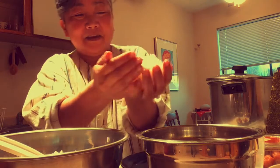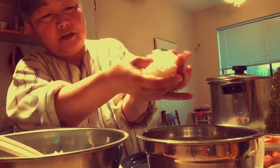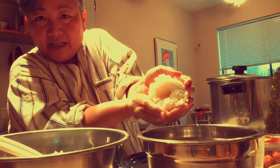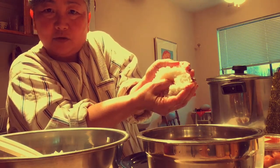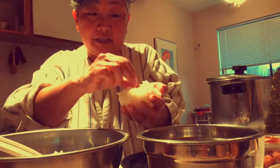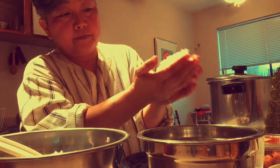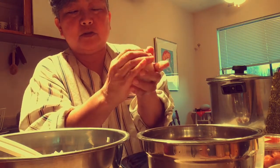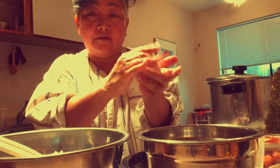And then you put your thumb in the center, make a little indentation, like so. Tuck the umeboshi in the middle and then fold the rice around it so it's approximately in the center of the ball.